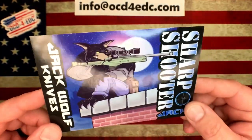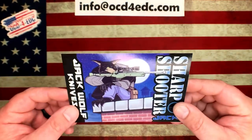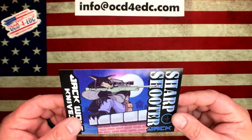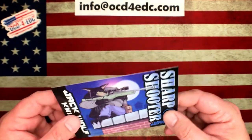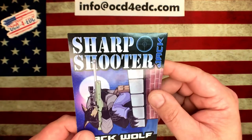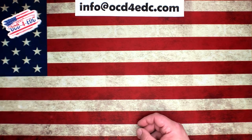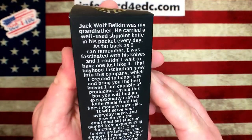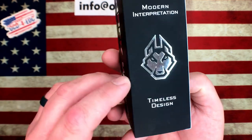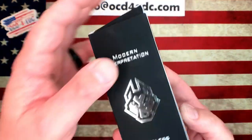Ben Belkin, he lives in Arizona — couldn't be a better guy. Ben and I met a little over a year ago and just kind of hit it off right from the start. We talk fairly regularly and I'm just super excited for Ben. I know how hard he's worked to get Jack Wolf Knives up and off the ground. There's kind of a storyline that goes along with this, printed on the back of every box. These boxes are really nice — reflective foil printed, soft touch black boxes. They look fantastic.